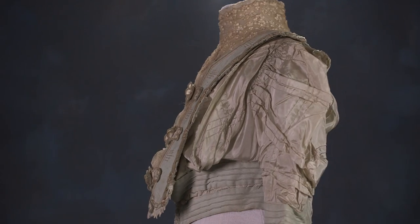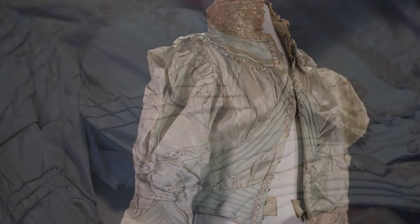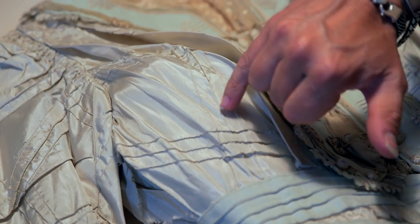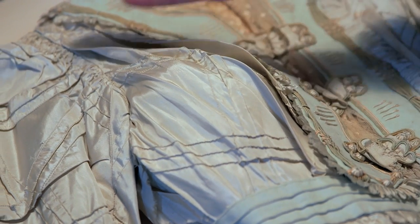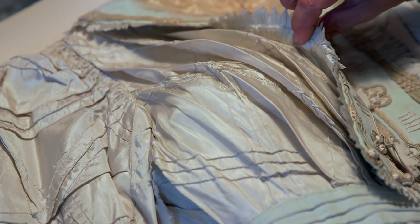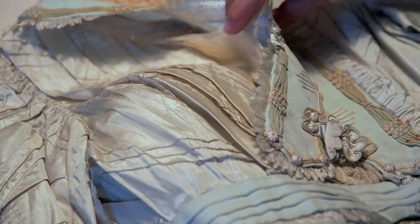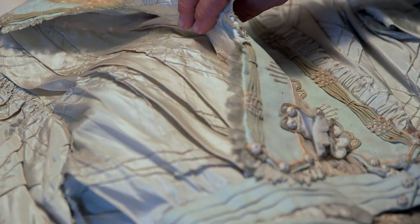The fabric itself was pin tucked before it was sewn to the bodice, so they did machine pin tucks first one way then the other way, as you can kind of see here. It's just loosely tacked to the bodice with the little running stitches up here towards the neck.